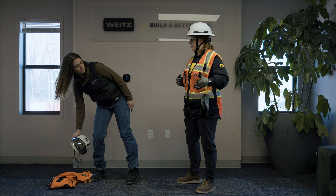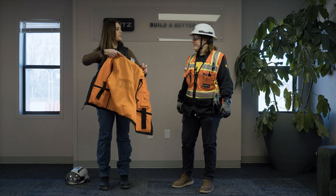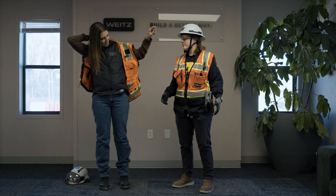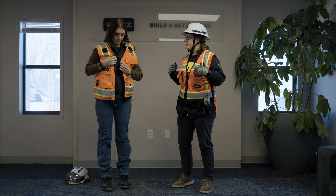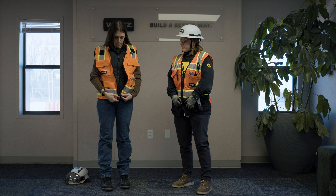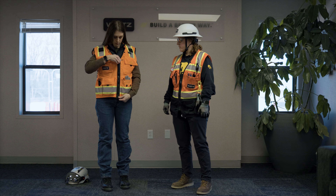Next I put my vest on. Is there a reason for that? Just preference. In the wintertime if you put everything else on, the vest is hard to get on with a coat. Zipper up, just so it doesn't get caught in things.